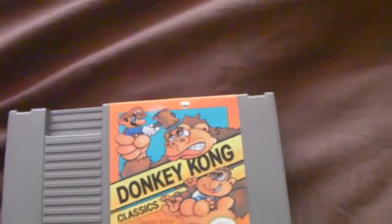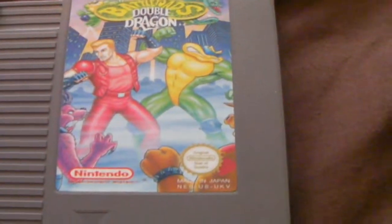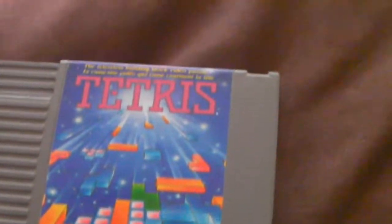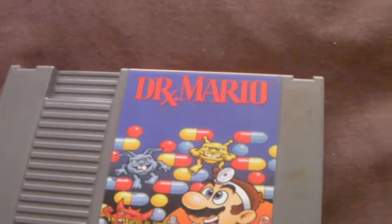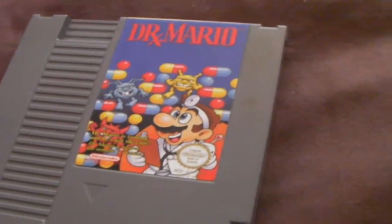Next I have Donkey Kong and Donkey Kong Jr. Next, Battle Toads and Double Dragon — it's a good game. Next I have a puzzle game, Tetris. This is a good game, I would recommend it — good music, good gameplay. Next, Doctor Mario. This game is very good as well, kind of like a port of Tetris but altered.